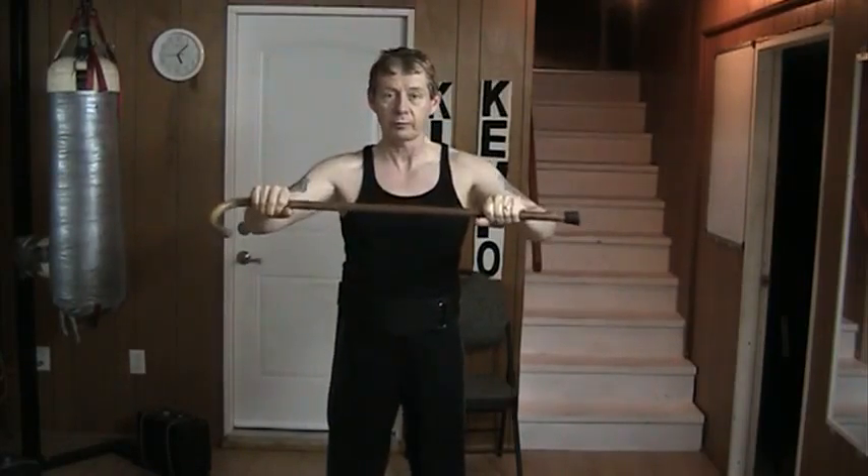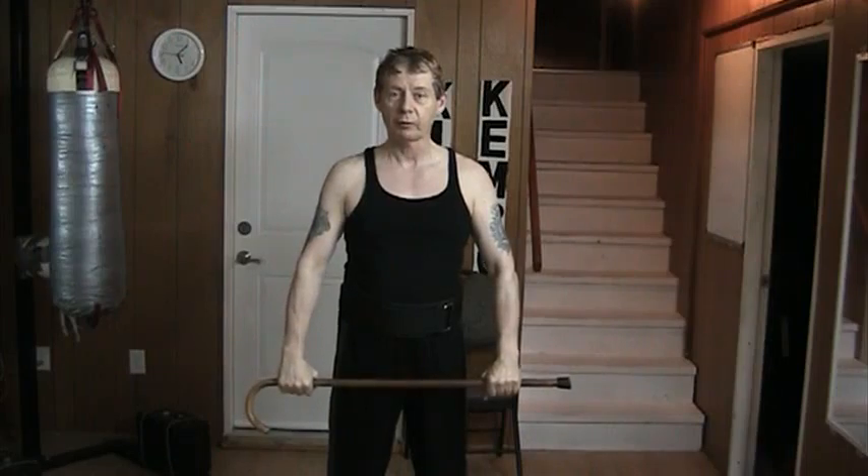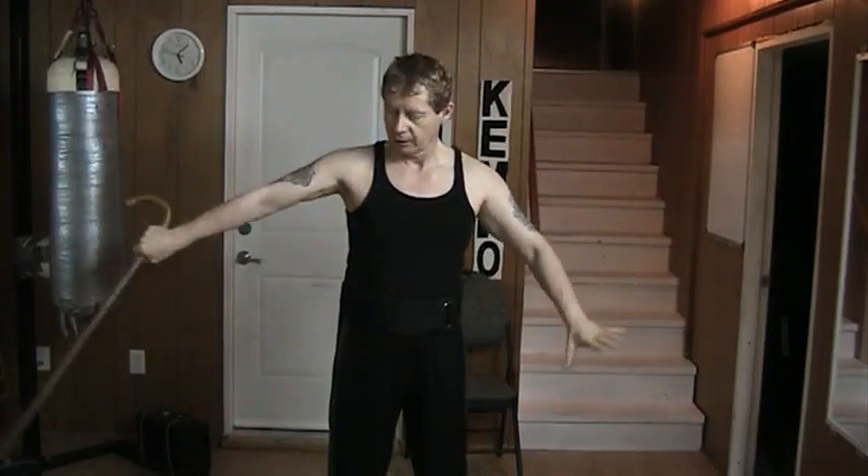Now we've covered the underhand grip change and the overhand grip change, as well as the horizontal grip change. Now we've done this in front — going behind is a very simple matter.